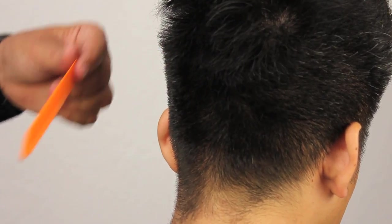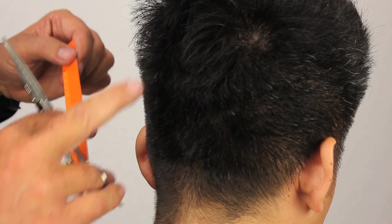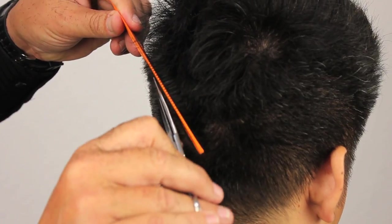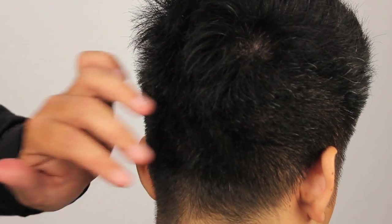I'm not trying to super scissor-over-comb this hair tight in here, but I want to get somewhat of a blend between the two because we're going to go from short to long to textured in this area. So what I'm going to do is lift the hair up, pull it out of position, just over the scissor-over-comb a bit, to get a nice consistent feel all the way through that area.